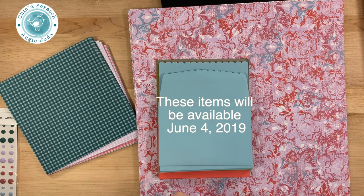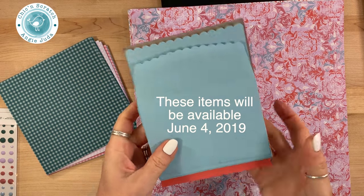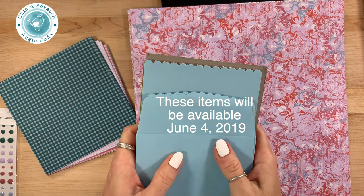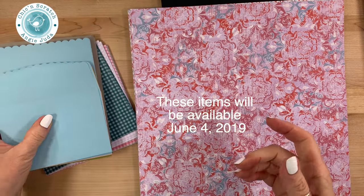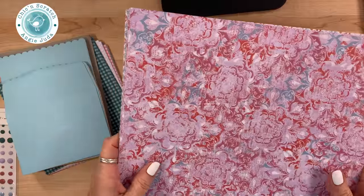Hey guys, thanks for joining me. This is Angie at Chicken Scratch. My video today is another product pre-order from Stampin' Up, so we were able to order some new product that's going to be available on June 4th. That's one of the awesome benefits of being a demonstrator — we get our hands on this product earlier.